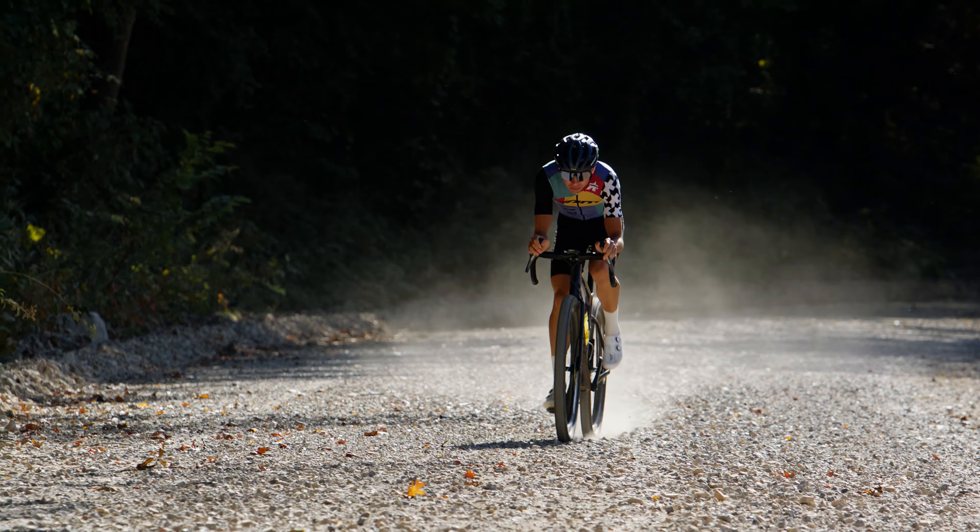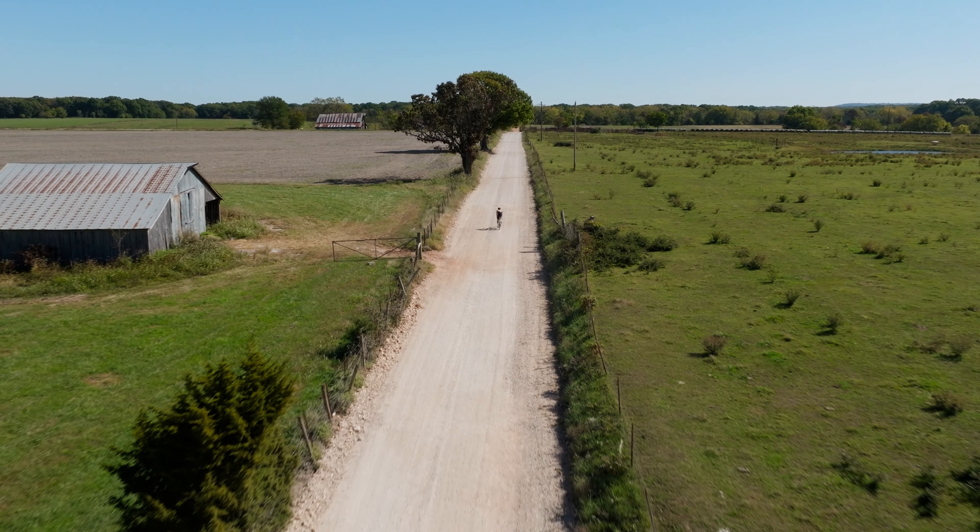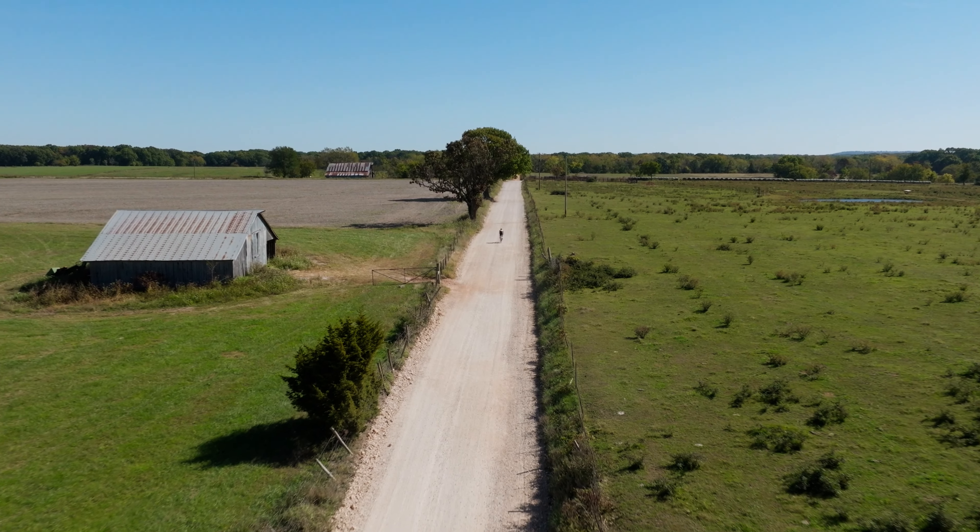With my background in mountain biking, my favorite thing about this bike is the ability to clear massive tires. I feel right at home when I can put thick tread on here and just shred all the loose and chunky sections on gravel courses.